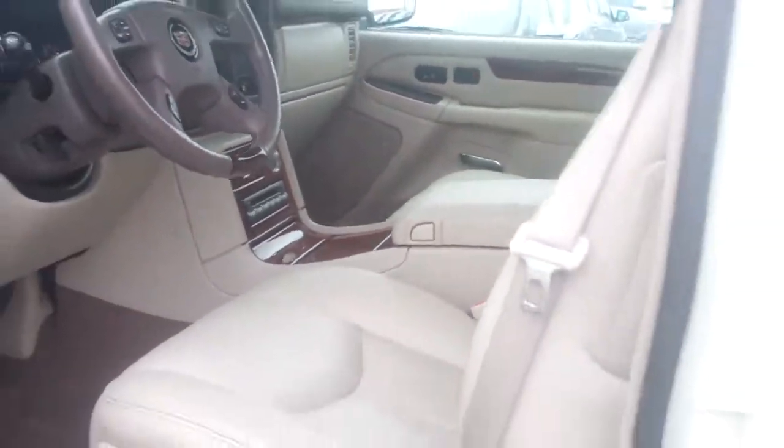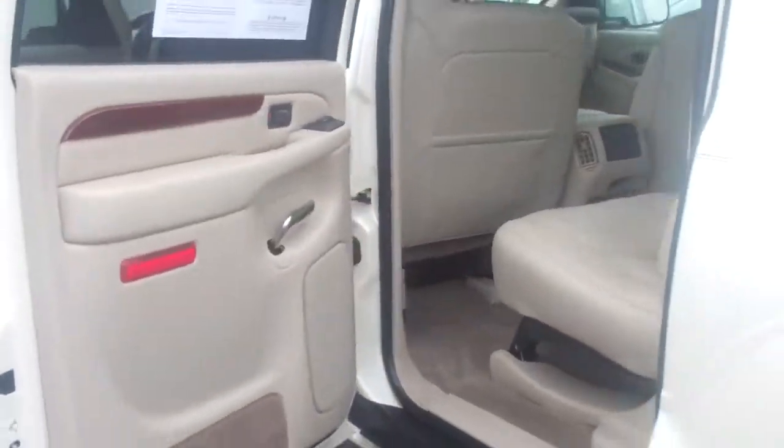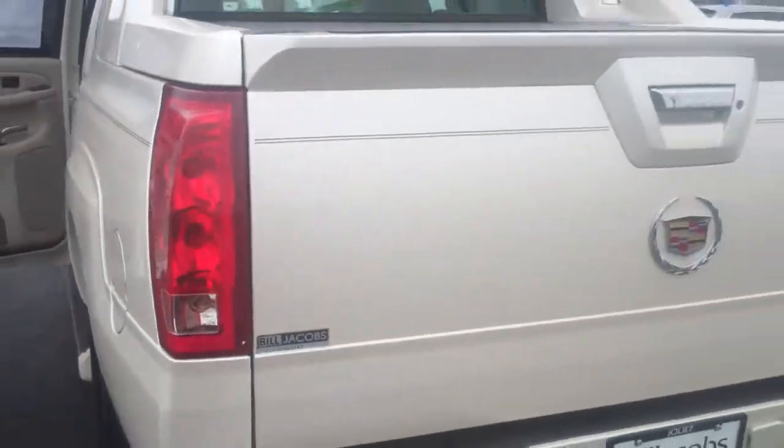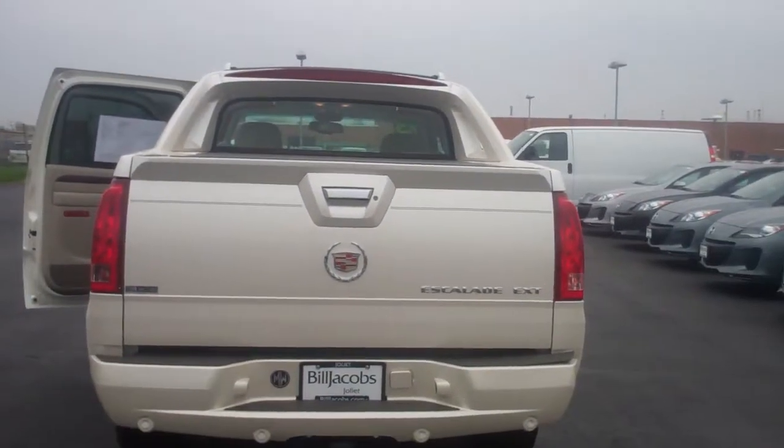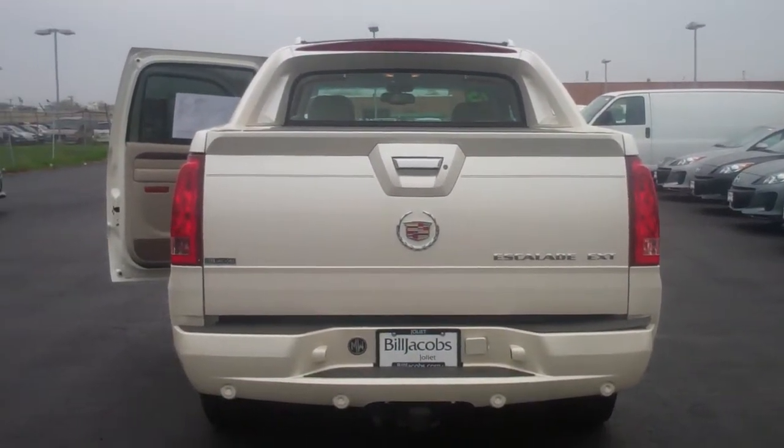Alright, there you go Jim — quick video walk around of your 05 Cadillac Escalade EXT. Go ahead and just give us a call back if you have any questions. We hope to hear from you soon.